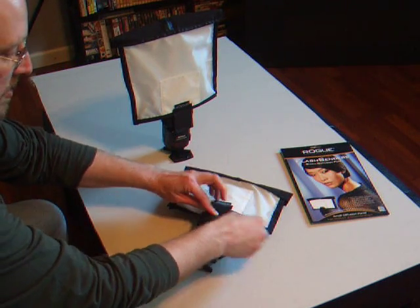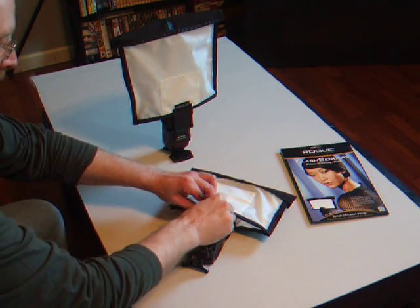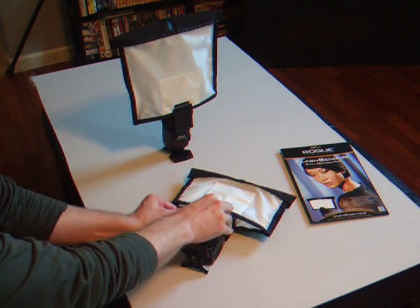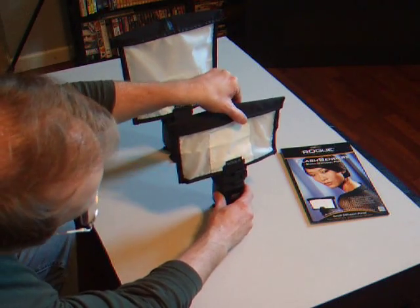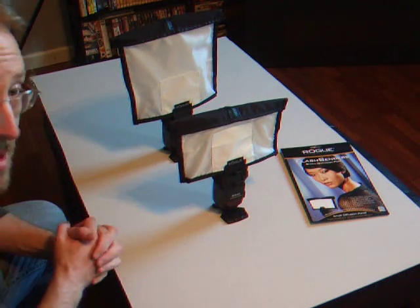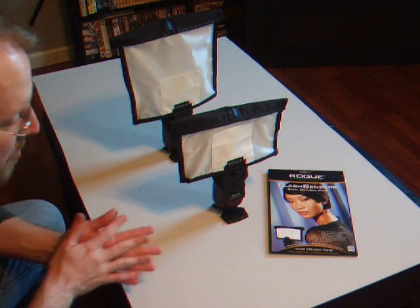Just fold over your straps and Velcro it down. That's it — and it makes a cool little soft box for your portable strobes.